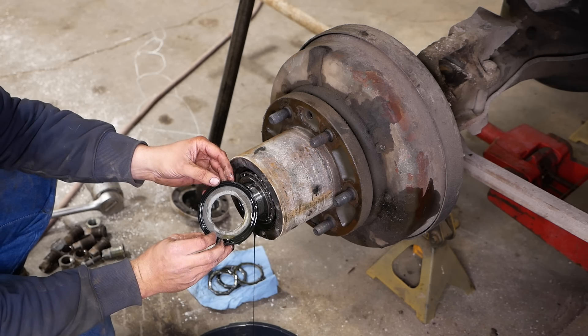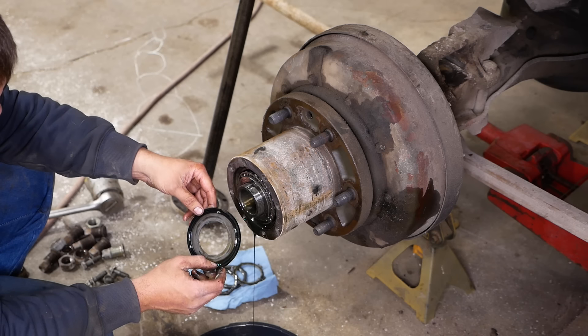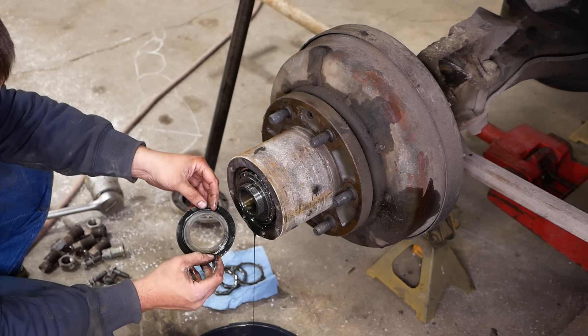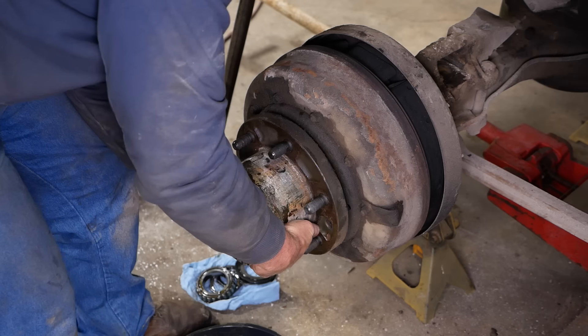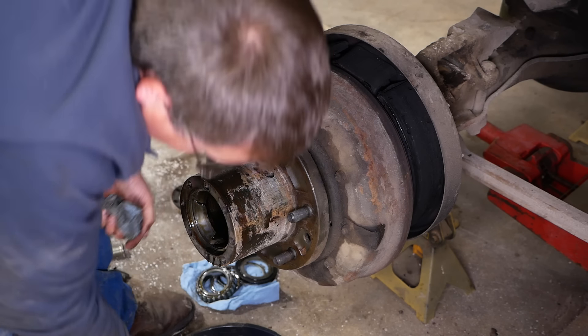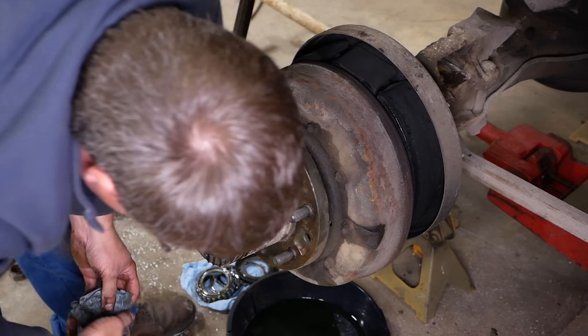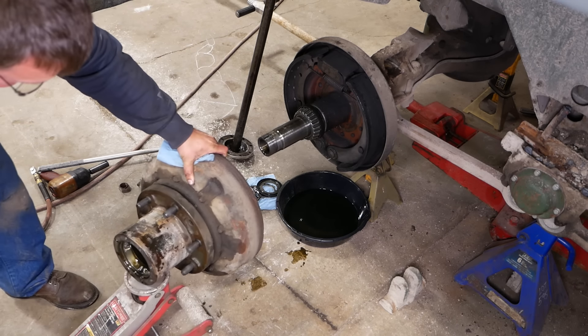That's the seal that separates the grease and the oil. I guess it should — I don't see any grease though. There we go.